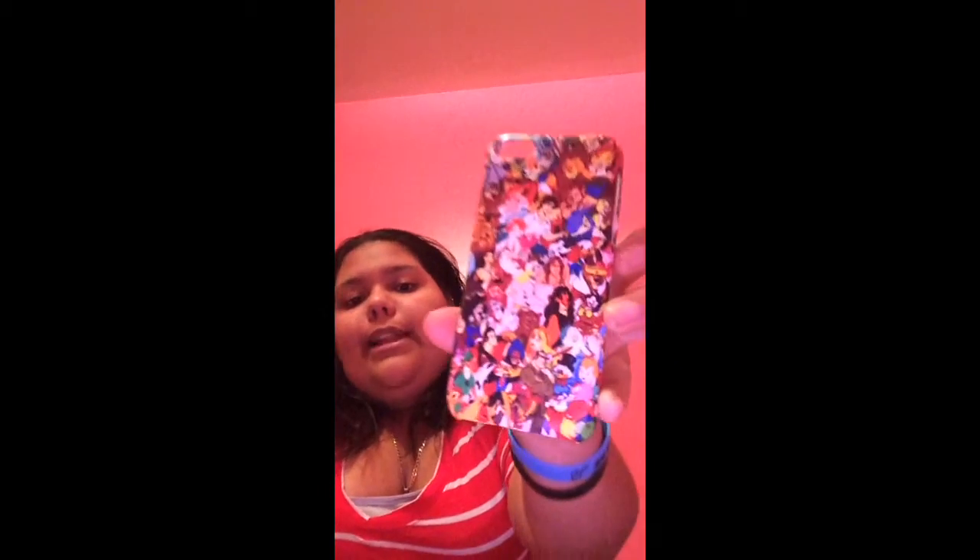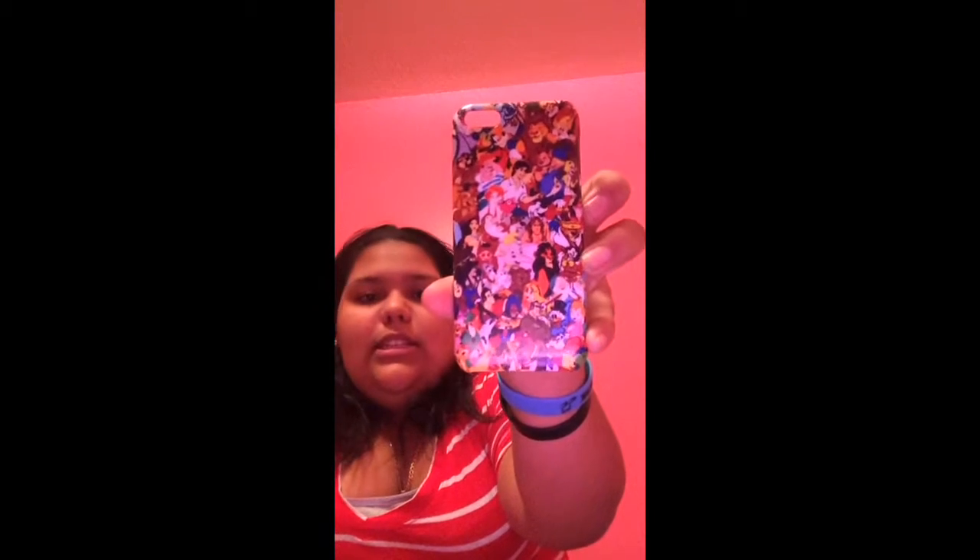The next case I have was a gift from my dad. My dad gave me this case because I really like Disney characters. It's a snap-on case. It's really easy to put on and take out compared to the other one. And over here I got a bumper — I really like it, it makes a funny shape.